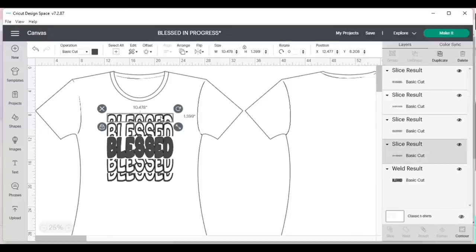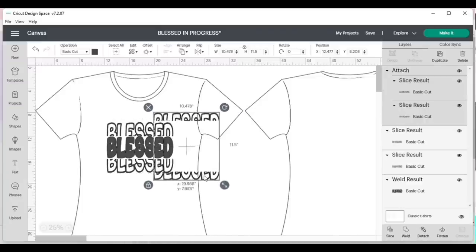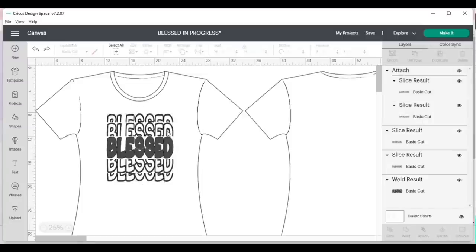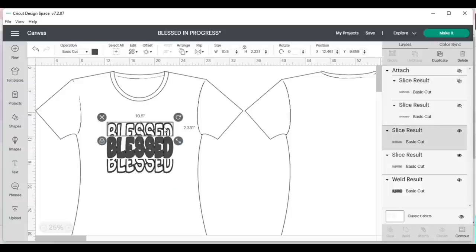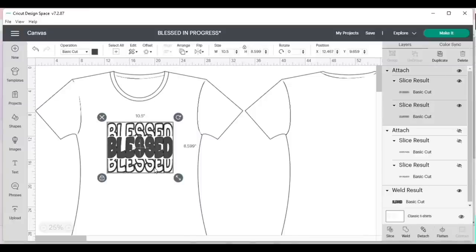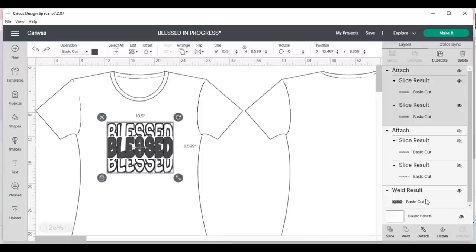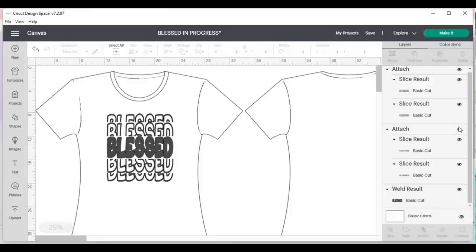I'm going to ungroup everything, click on the top layer, hold Shift and click the bottom layer, and attach those pieces together. Now I'll hide those for a moment, click the next layer, hold Shift, click its bottom layer, and attach those. That middle piece — the main welded piece — already looks exactly like I want it. I'll turn everything back on and click Make It.